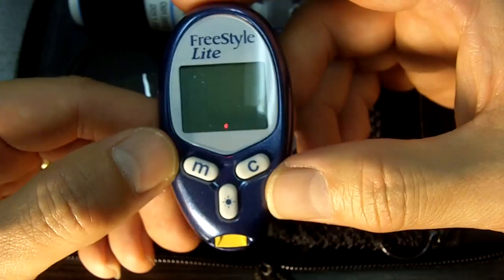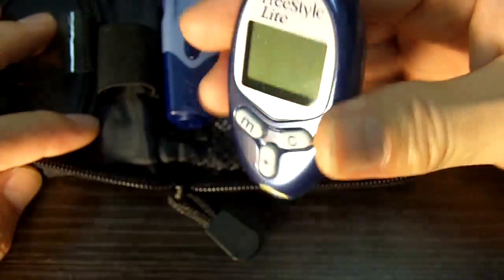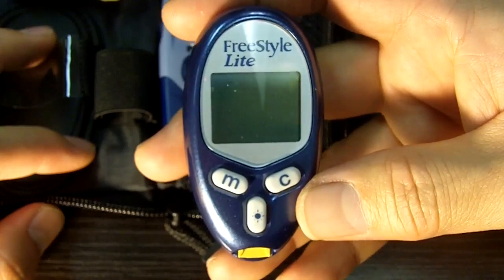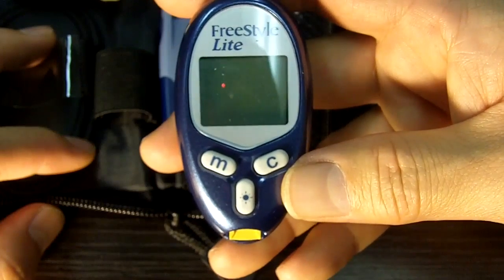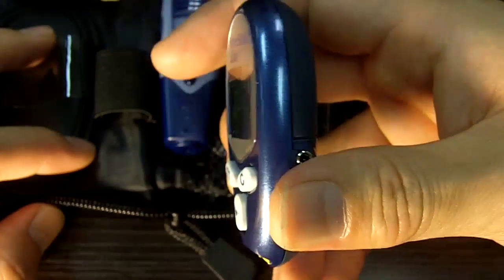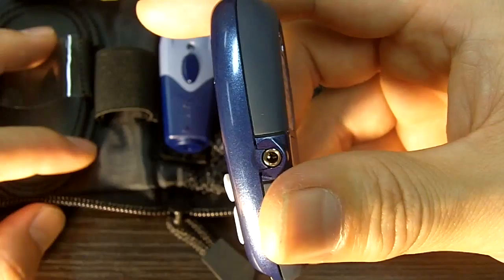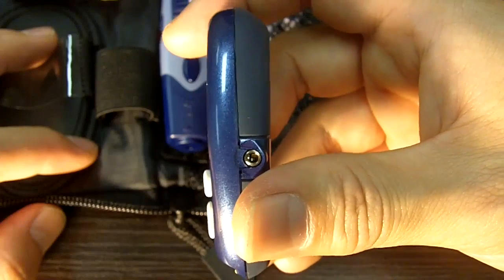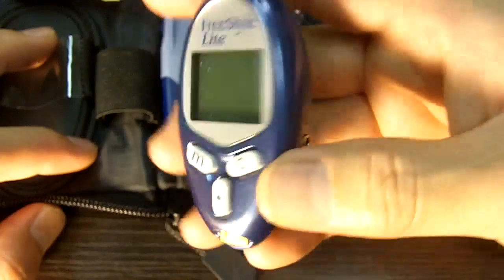For that reason, alternate site testing works really well on this meter. If you're doing the palm of the hand or the back of the arm, you may not get enough blood, but this meter takes such a small amount, so that's nice. It has memory, like all the other meters, maybe not as much as others, but it does. It also has a downloadable port on the side that'll connect to a computer if you have the software and cable. The software can be downloaded online, but the cable you'll have to purchase — probably under $20.